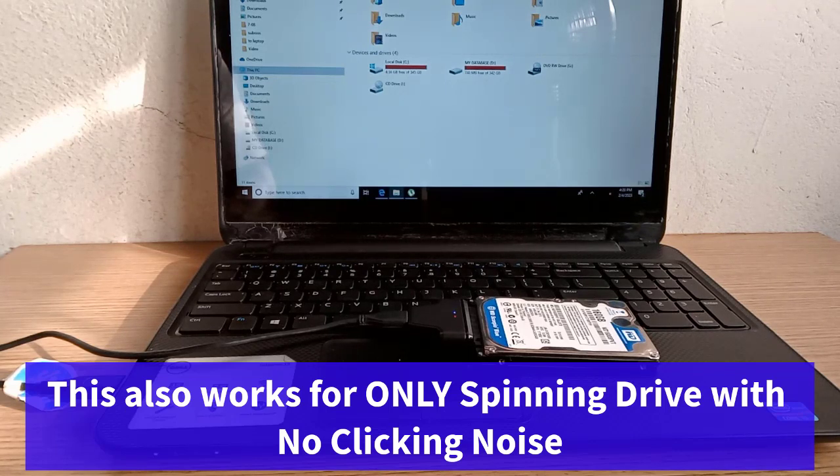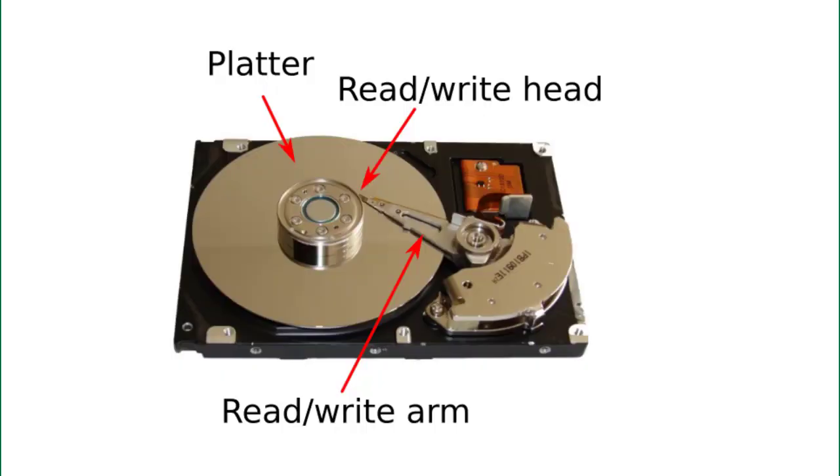There is a clicking noise. This means the drive's read and write heads are out of control.